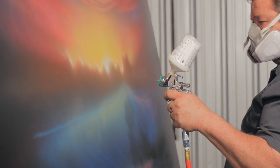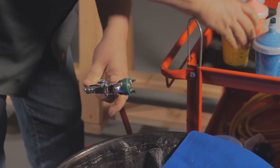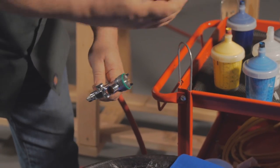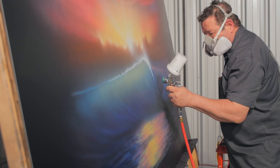I used white, black, red, yellow, and blue, and between those I was able to mix all the other colors I wanted. It's a fantastic product — highly recommended. There are a lot of people throughout the industry and guys on television that are starting to use this. It's getting a lot of play, and the reason is because it's a fantastic product.